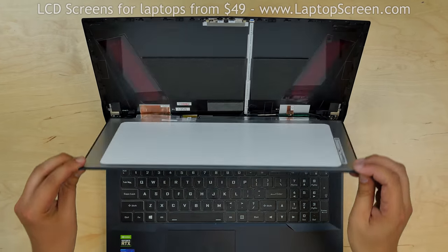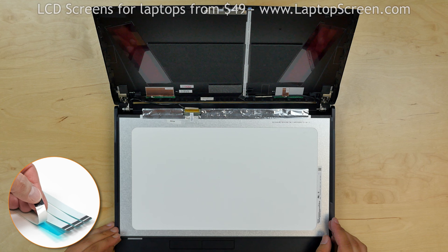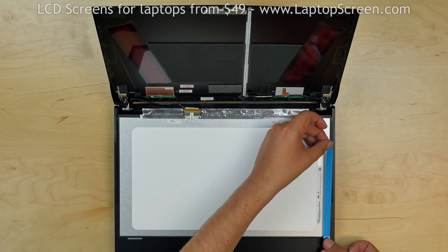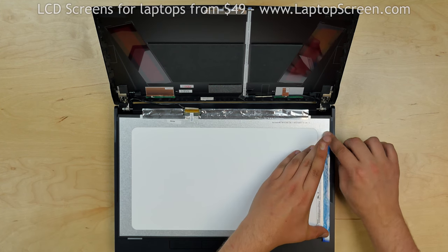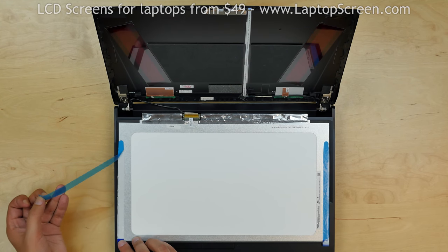Place the screen back on the keyboard. Your new display may not come with adhesive — we offer standard double-sided tape for such repairs on our site LaptopScreen.com. Apply the new strips and remove the protective plastic.